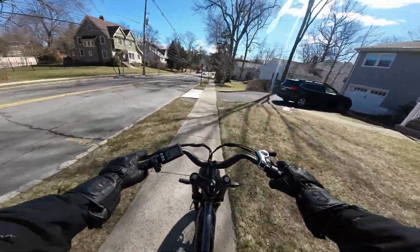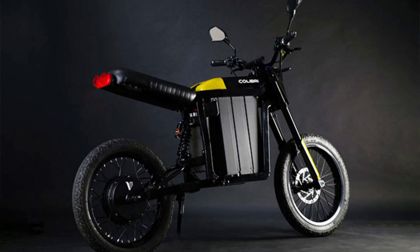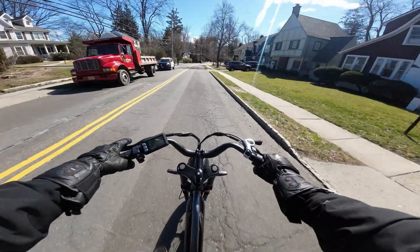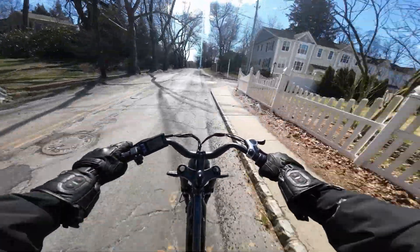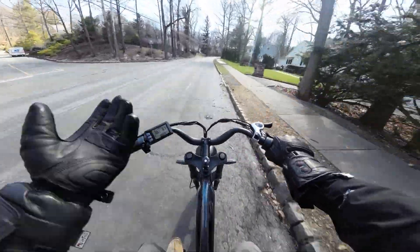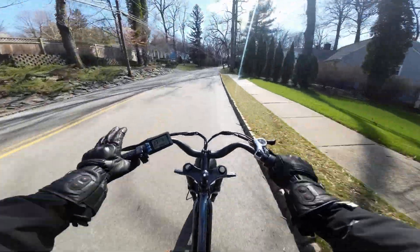They took a slightly different approach with the battery — it's modular. It's actually three separate packs. On the website each battery pack has a range of 40 miles, so all together we're talking ideally 120 miles of range. And being that the battery is modular, you can be charging one while using the other. That's a pretty unique value proposition.